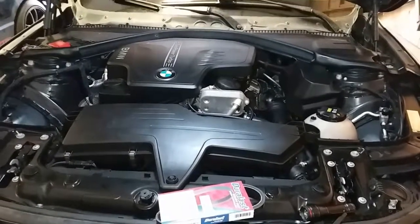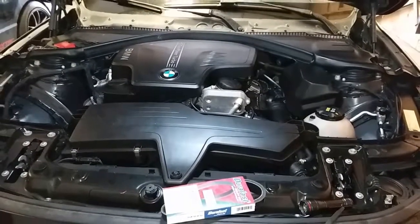Today we're going to replace the serpentine belt on a 2015 BMW 328i.